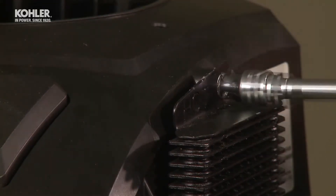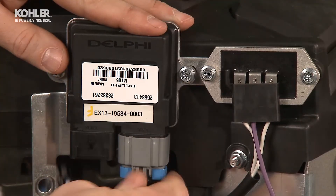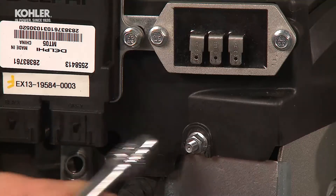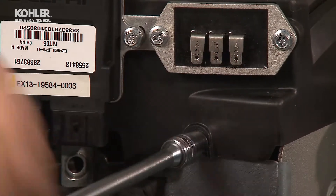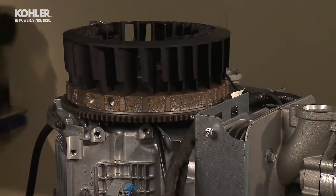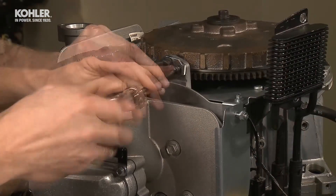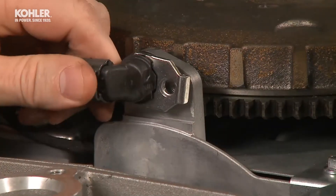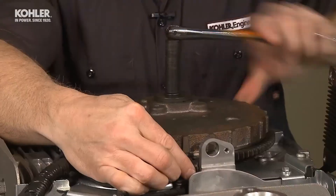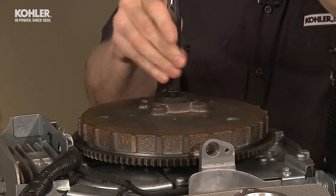Remove the oil cooler screws if equipped. Unplug the black and grey connectors from the engine ECU. Unplug the three wire plug from the voltage regulator. The ECU and voltage regulator will stay attached to the mounting bracket which is attached to the blower housing. This makes it easy to remove the blower housing and bracket as a complete assembly. Then lift the fan off the flywheel. Next, remove the speed sensor screw with your T25 Torx. Then remove the 13mm flywheel bolt.